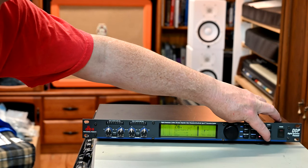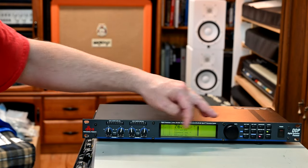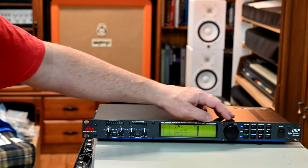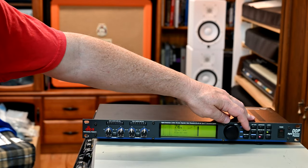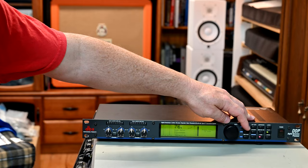It's also got a bypass button. And on the utility side of things, it allows you to adjust the contrast. There's a sample rate you can choose as well, and a bunch of other options to do with SysEx dumps and so on. An excellent and underrated piece of gear from DBX.